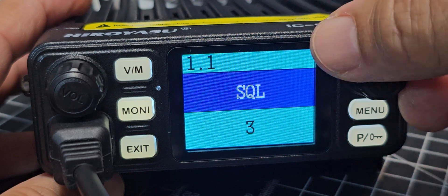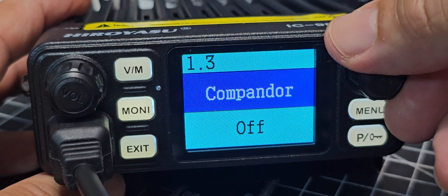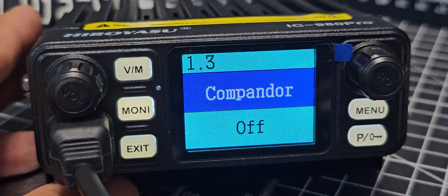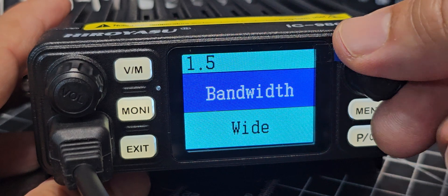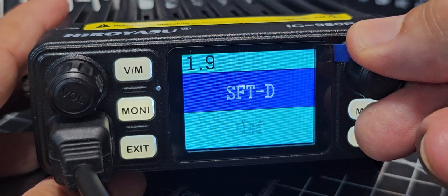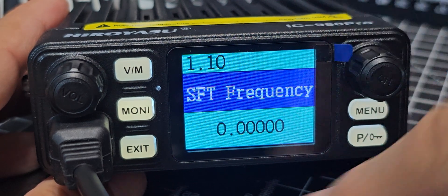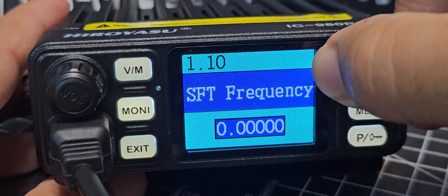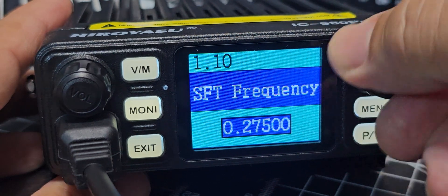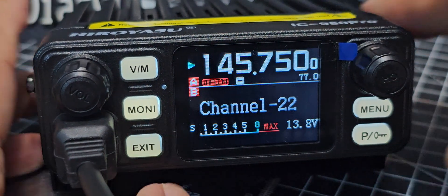Now for the shift direction: go menu, RF function, press. You've got squelch, power — I'll leave that high at 25 watts. Compandor we're not using, but apparently it's almost required now in the USA — it makes sure the radio doesn't transmit out of the 2.5 kHz scramble bandwidth. We should go on wide. Timeout is off. There is shift direction — press and we want minus. Then shift frequency — press and we want 600. I think it's actually 6000 on this radio. Press, and that's set.